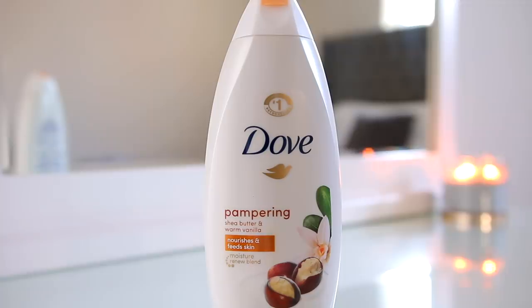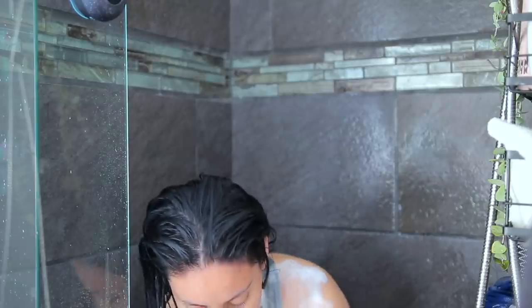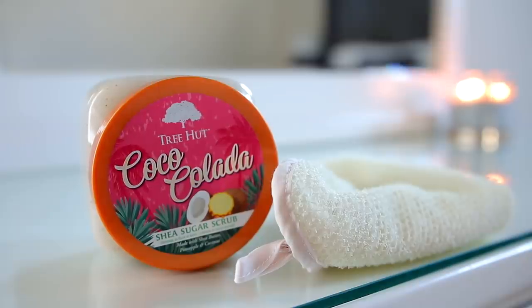While the conditioner is in, I'm washing my body and shaving my legs. I'm using this Dove Pampering Body Wash — it smells so good, lathers really nicely, and the moisture lasts on the skin even after I get out of the shower. I'm also washing my face in the shower with my holy grail cleanser, the Youth to the People Superfood Cleanser. My skin always feels the best when I use this — this is actually my third bottle, I stocked up during the Sephora sale.